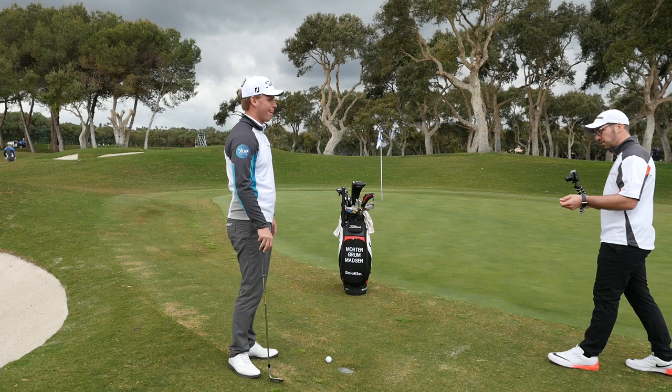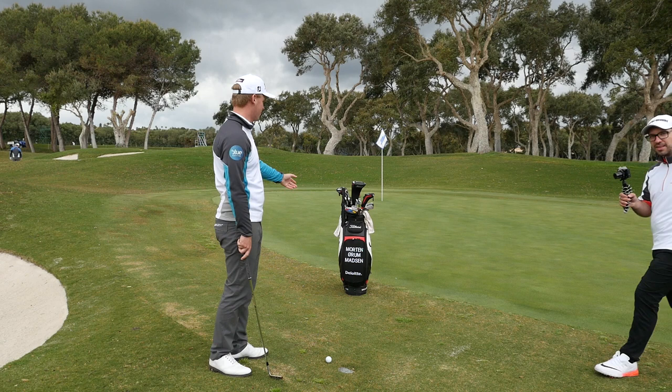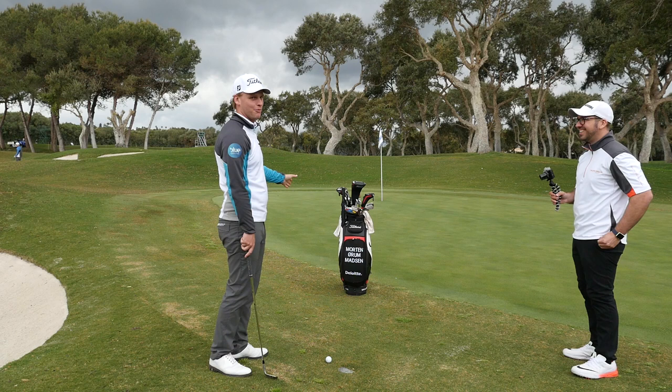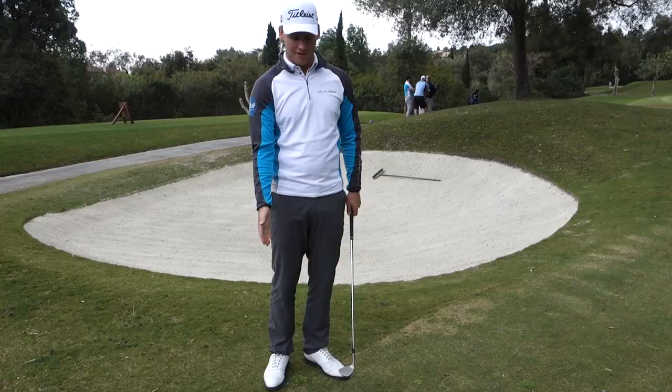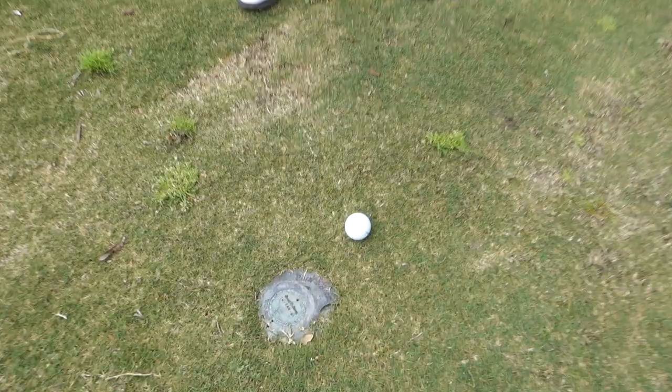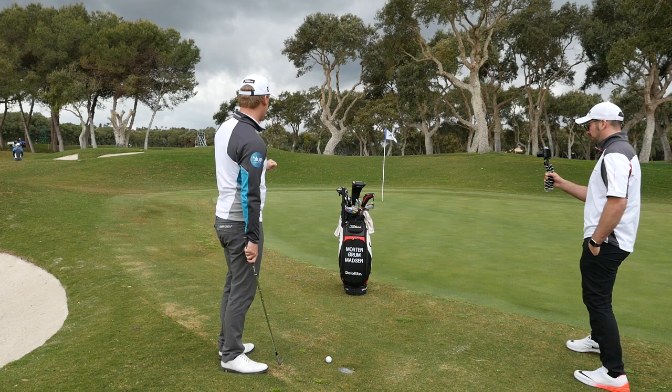So talk me through the technique - you've got to be getting up quite high, landing quite soft. What are you doing to achieve that? Well, we've sort of cheated and put an obstacle right in my way here. You don't generally want to see this - this is bad caddying. My caddy would be fired for putting the bag right there. But jokes aside, on a shot like this, with a bare lie, the most important thing is obviously going to be the contact.